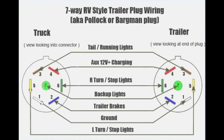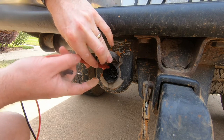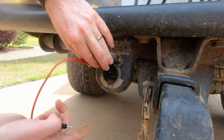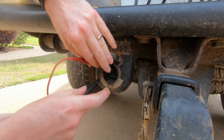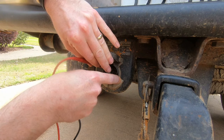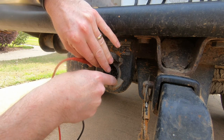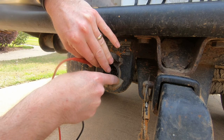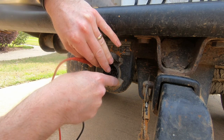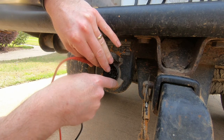Here's a handy image that tells you how these plugs are wired. I'm going to touch right there and touch down here — and I've got 12V. So it's supplying power right now and it has not blown the fuse. That tells me that my short is somewhere in the trailer and not in the truck.